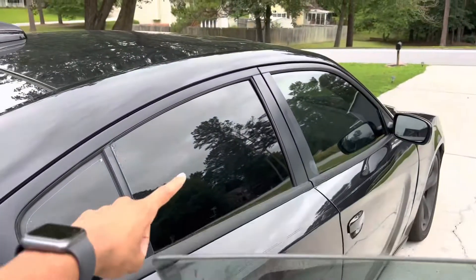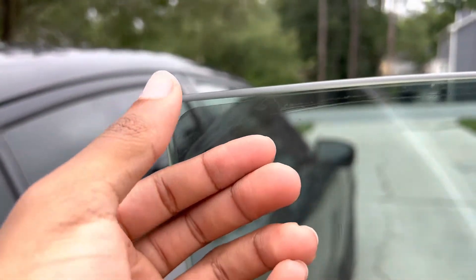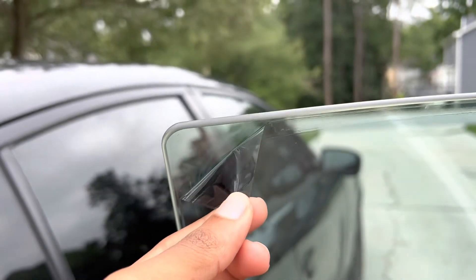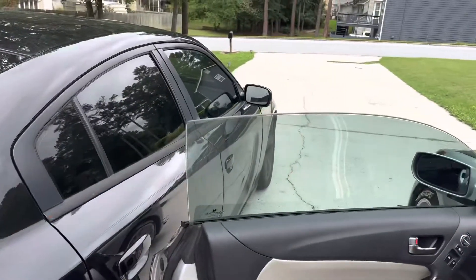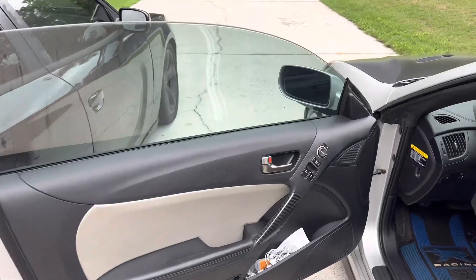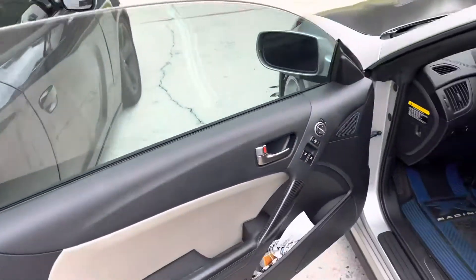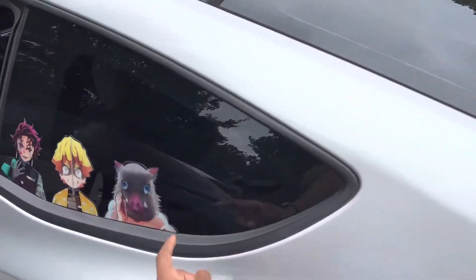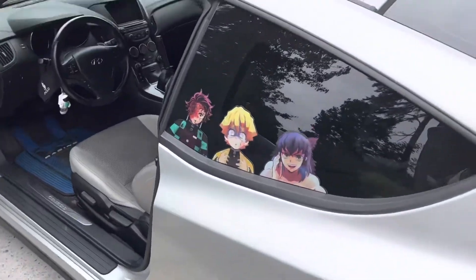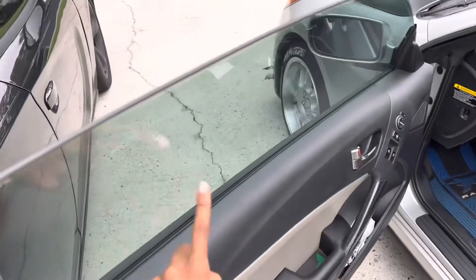I'm out here looking at the tint I have versus my brother's — like I need that darker tint. You see this? That makes no difference, that's nothing. You can see right through it. My back window is pretty dark and it came like that — those are probably like 20% — but I need that 5% on the sides though.